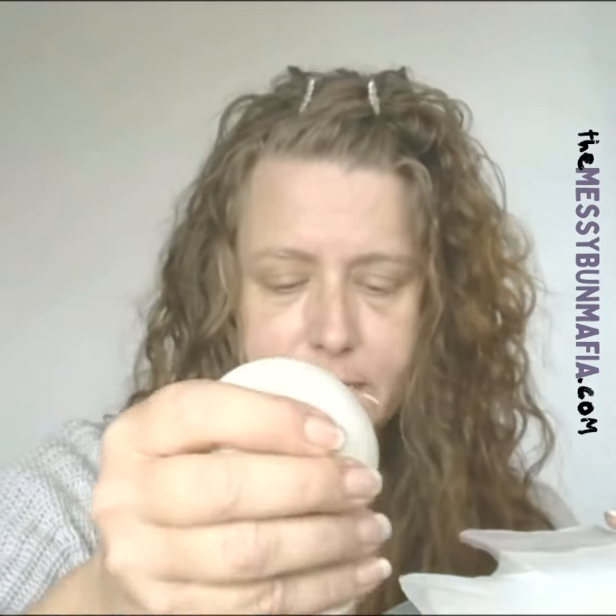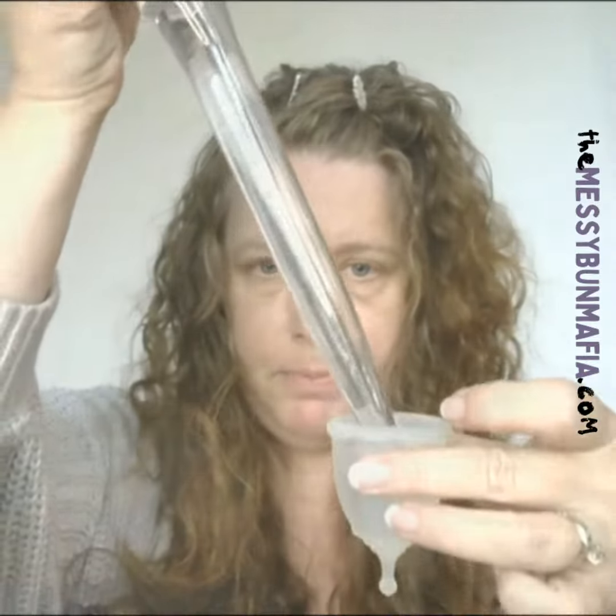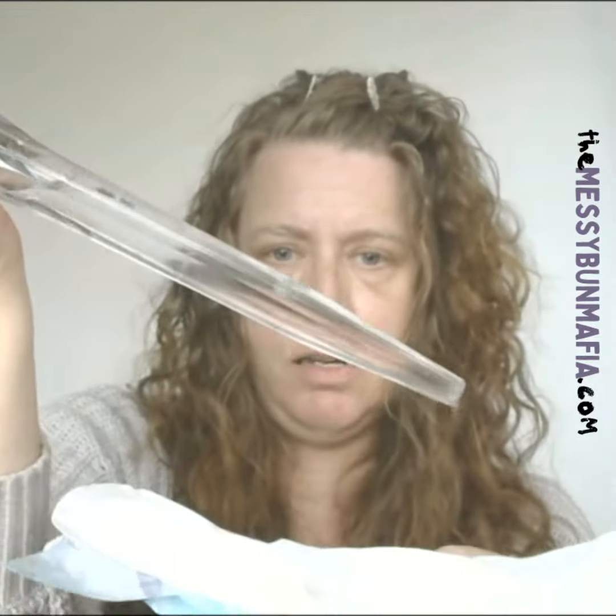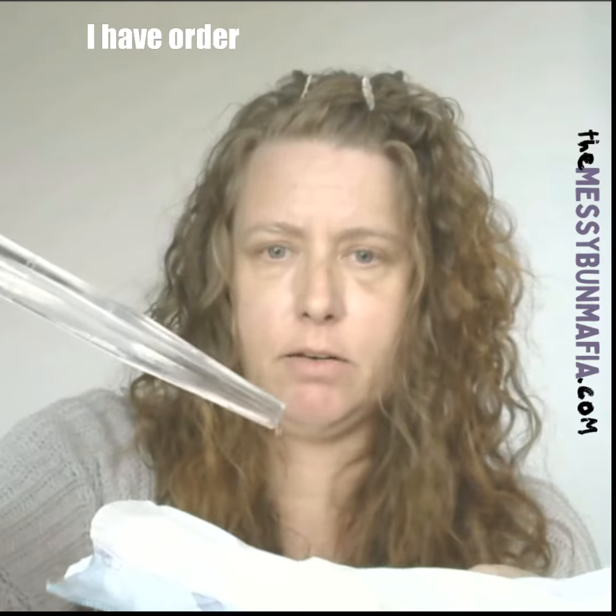I'm going to use a basting brush and I'm just going to suck out everything that's in the June Cup. That filled up my basting brush. So now I'm just going to slowly drop that onto the Flex Foam.